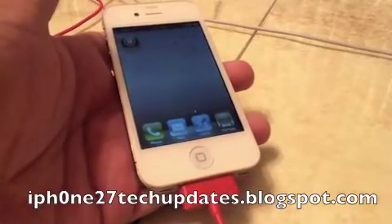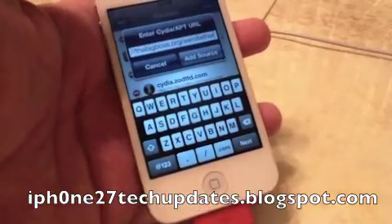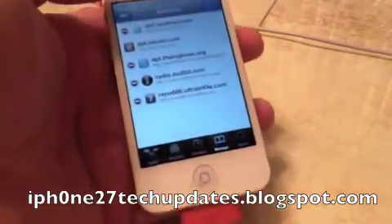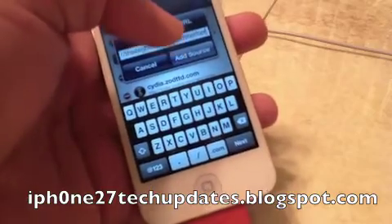Hey guys, Mike here, and this is how to add the source for the Semi-Tether. So we're going to select Sources, Edit, Add. That is the source that you add, and we will select Add Source.